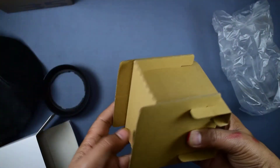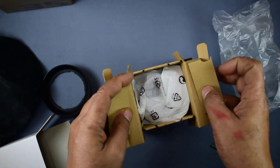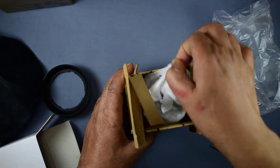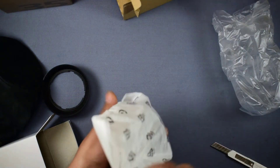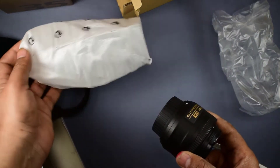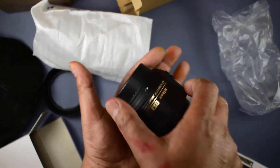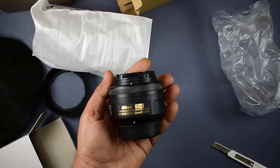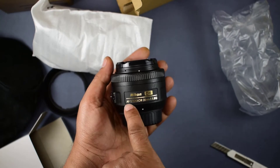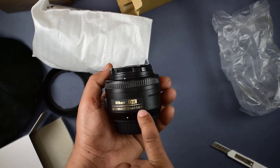Here it is — the lens comes in good packing. It's the AF-S Nikon 35mm 1.8G.